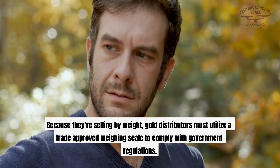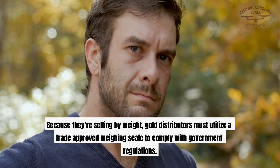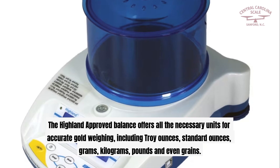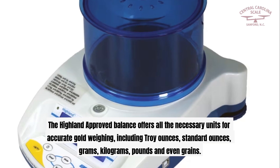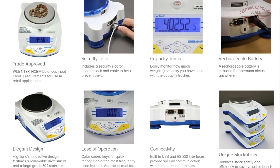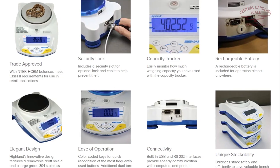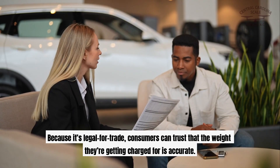What's the right weighing scale for gold? Because they're selling by weight, gold distributors must utilize a trade-approved weighing scale to comply with government regulations. Adam Equipment's Highland Trade Approved Balance makes an excellent compact gold weighing scale. The Highland Approved Balance offers all the necessary units for accurate gold weighing, including troy ounces, standard ounces, grams, kilograms, pounds, and even grains. There are six models within the Highland Approved Range, with capacities between 100 grams and 5,000 grams, and readabilities approved for commercial transactions from 0.01 grams to 0.5 grams. Because it's legal for trade, consumers can trust that the weight they're getting charged for is accurate.